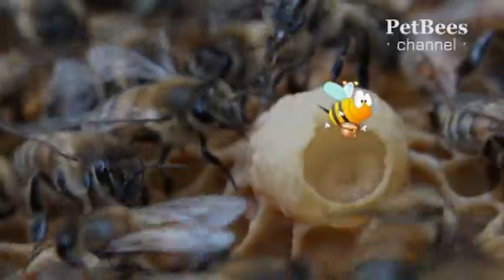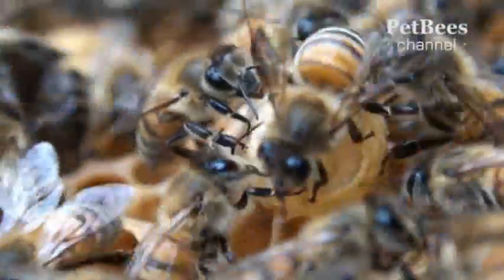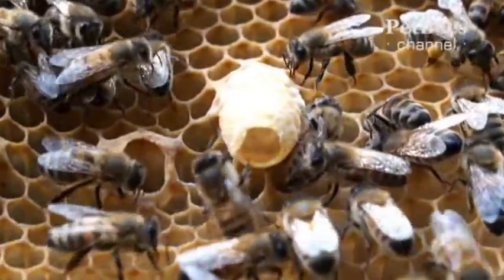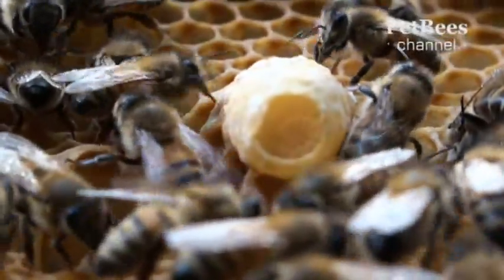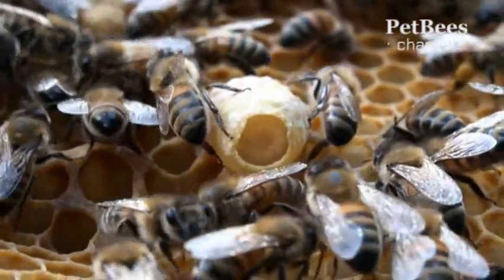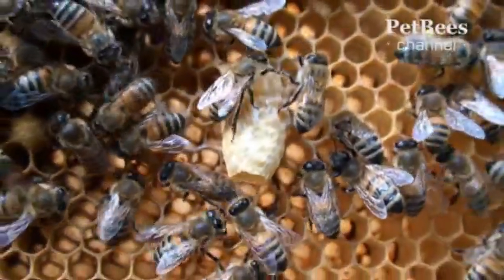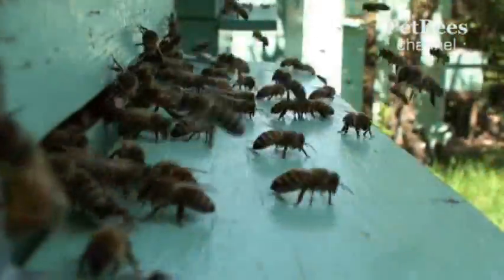No wonder royal jelly keeps attracting attention as a food supplement with potentially miraculous powers. One concern is that it appears expensive. Even more discouraging is that it's prone to spoiling — if not refrigerated promptly, royal jelly starts to lose its nutritional qualities within hours. Pondering where and how to buy this extraordinary product, a customer can only wonder how thoroughly all the collection, packaging, and storing procedures were followed, and how much of the original value is left in the end, especially if you see this product unrefrigerated on store shelves.